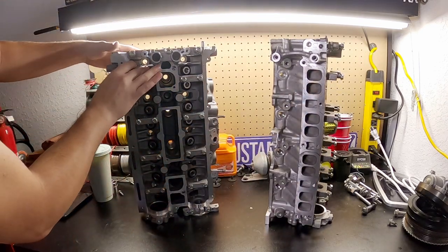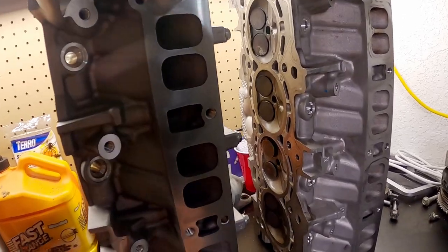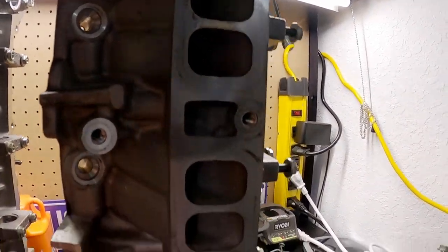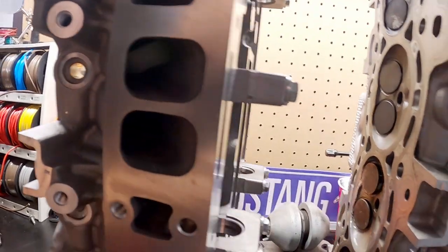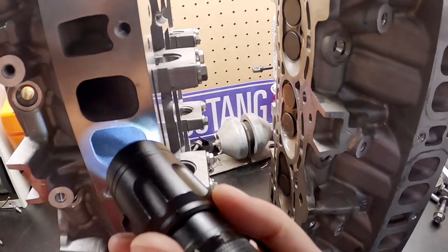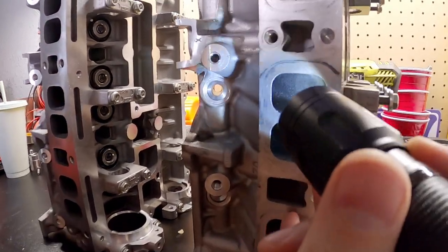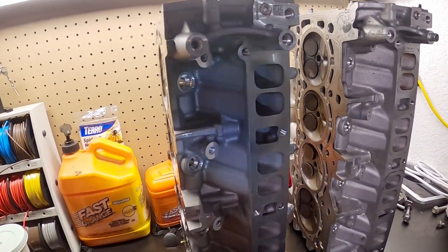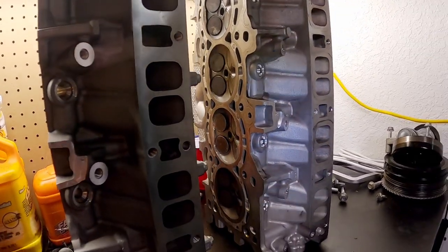Let's go ahead and turn them over to our intake ports and have a side-by-side view. These look pretty similar to me. There is no visible difference in the way these intake ports are. Let me get a flashlight in here so we can get a better look — they do not look any different on the inside between the two cylinder heads.